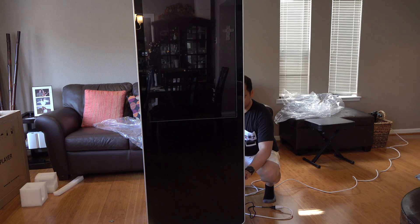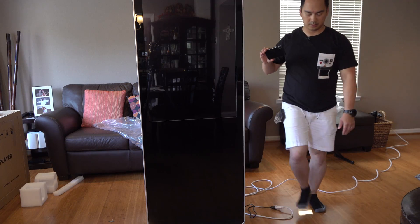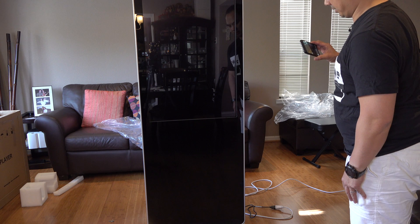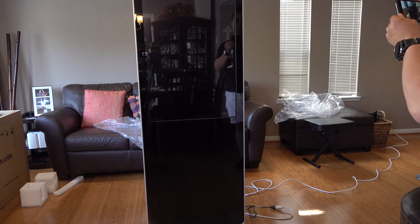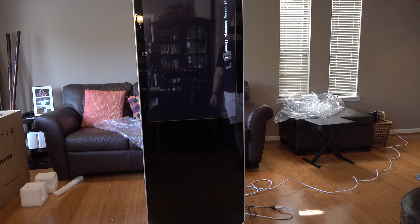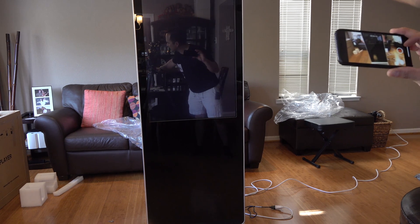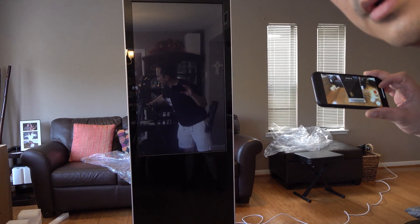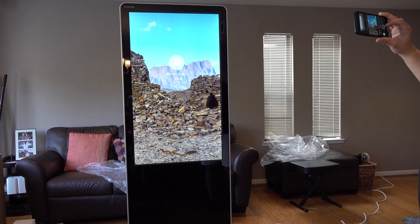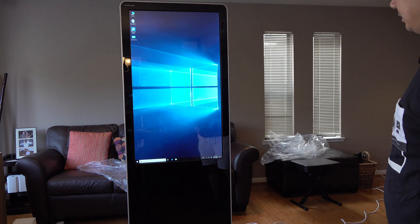Nothing's happening. Here's the power switch — let's flip that on. There's something... oh, there it goes. 'Press Escape to start one-key recovery timeout.' Oh, there's Windows — it's starting. Hey, look at that. Cool.